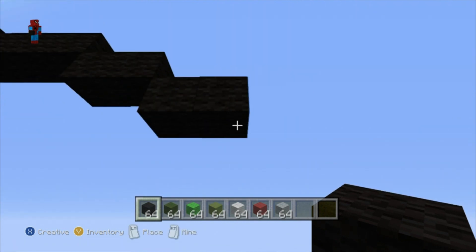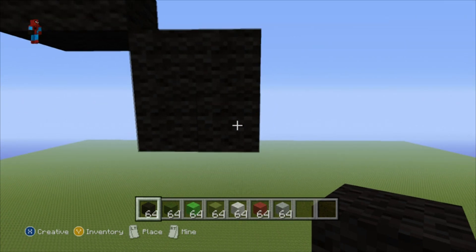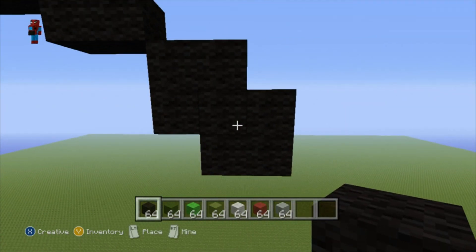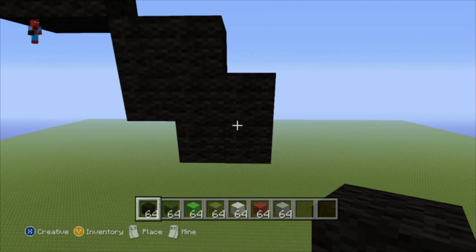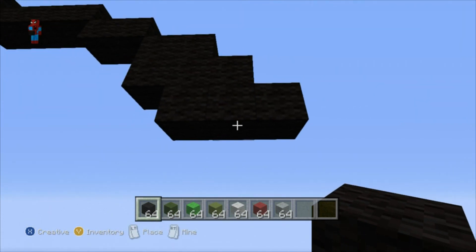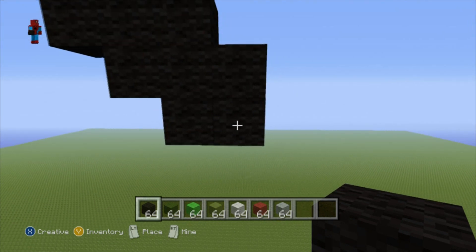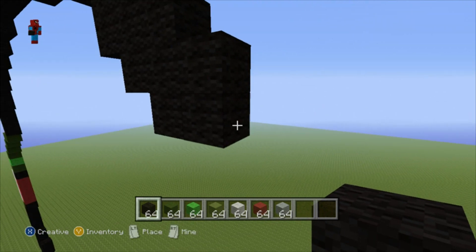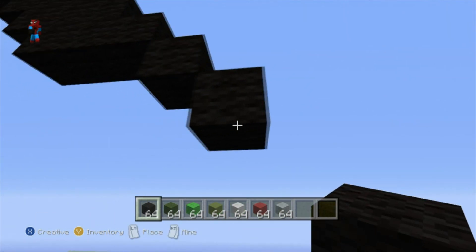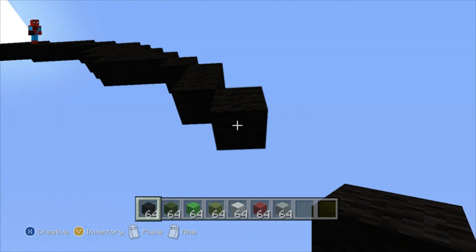Then place two black walls underneath those two black walls to make a square shape. Extend this bottom right-hand corner of the square out to the right by one. Then place two black walls underneath the two bottom right-hand black wall blocks. Take the corner of this bottom right-hand block again, go right by one, and do the same sort of thing — two black walls underneath the two most bottom right-hand blocks. Then go right of the bottom right-hand corner block by one. Then do two bottom-right diagonals, and go down from the second one by one.